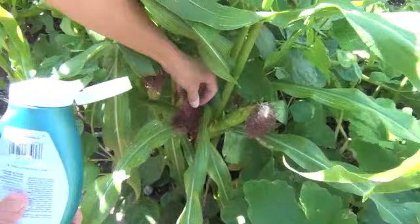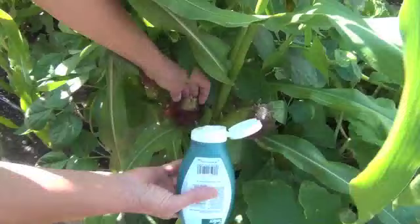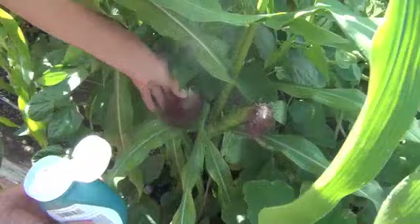When using the powder form, you want to make sure that you're hitting the silks before they've dried up, otherwise your worms have probably already entered. Just give it a simple little sprinkle in the center of that silk, and that'll do the trick.